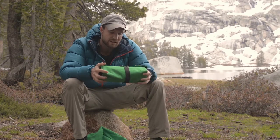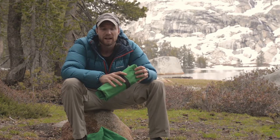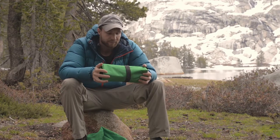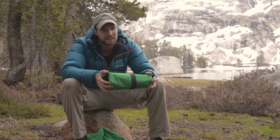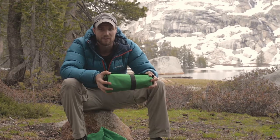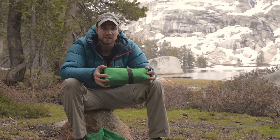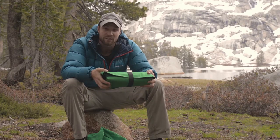My overall take is this is for someone who's just getting started or looking for a cheap pad for summer or maybe three-season backpacking. If you're looking for something higher quality, you're going to have to spend the money — that's just the way it is with pretty much everything. If you're going to save on cost, you're going to sacrifice something else. You can't have everything for cheap.